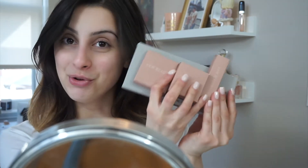Hey guys, what's up and welcome to today's video. So for today, I'm super excited because we are trying out KKW Beauty. I have the concealer, the baking powder, and the brightening powder, which I'm super excited about. And then I have the KKW x Mario eyeshadow palette.